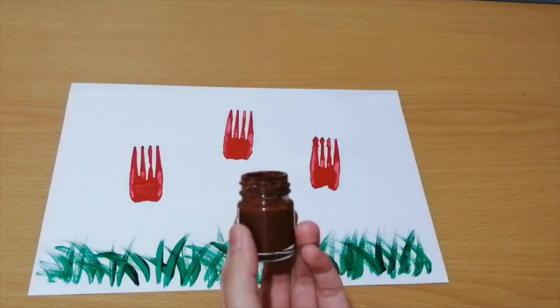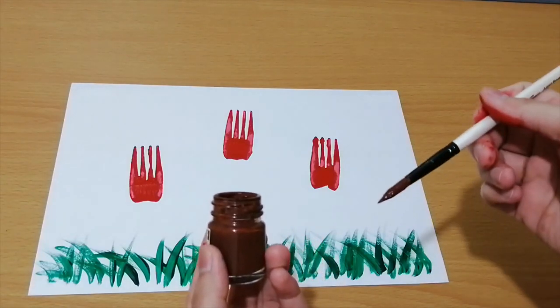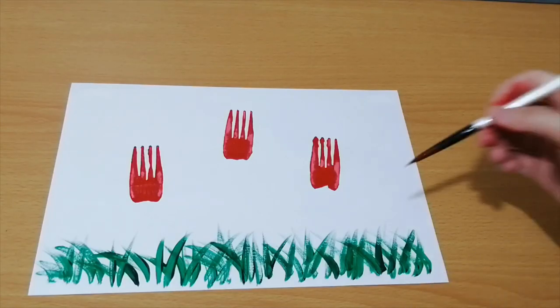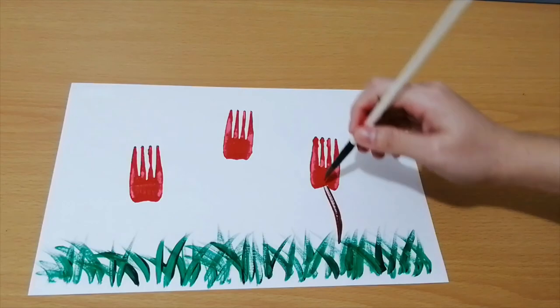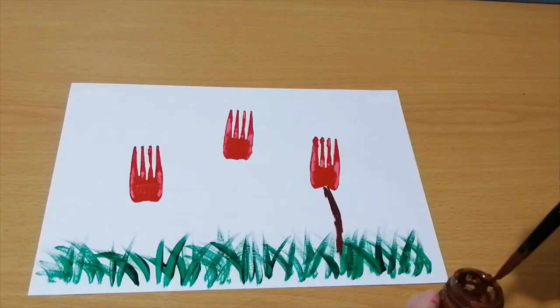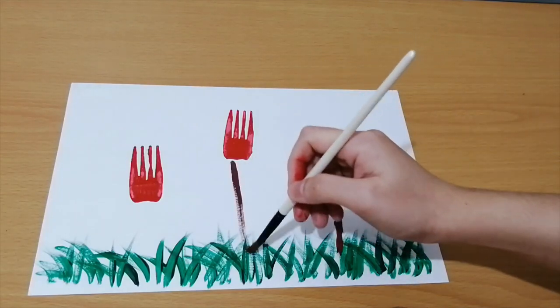Next, take your brush and brown paint. Paint straight lines from the bottom of the flowers to the grass. This becomes our stem.